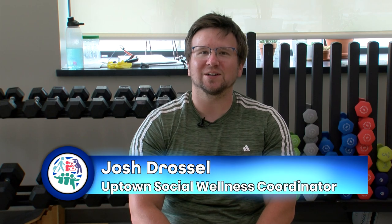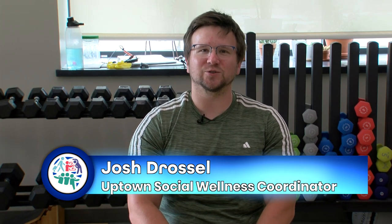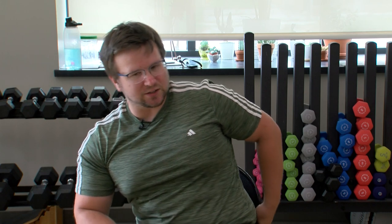Hi everybody, welcome to Flex and Stretch. A little more flexing today, a little more strength training than you might see in a typical Flex and Stretch class, but we'll definitely make sure that we get those muscles nice and stretched out before we do all that. So start out today we're actually going to do just some light stretching here first.